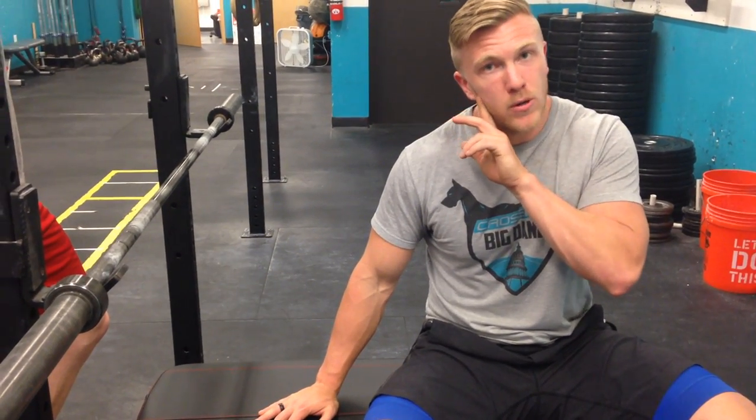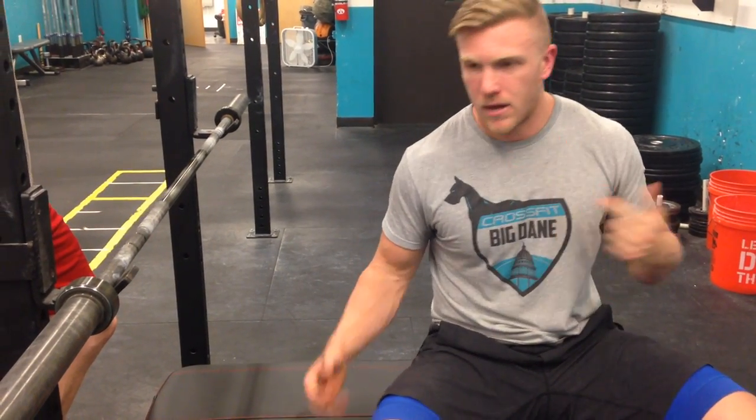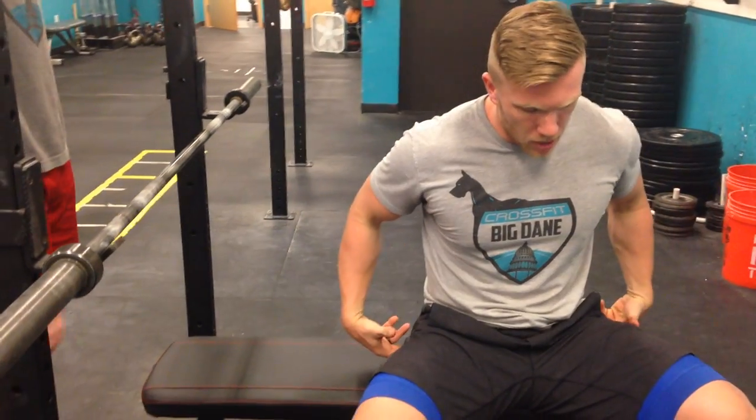First, you're going to have basically what we'll call three points of contact. We won't count the head — you'll have your shoulder blades, your butt, and your feet as the three main points of contact.